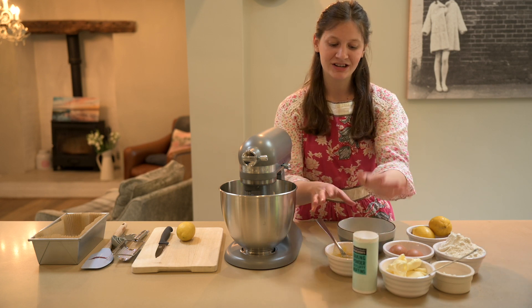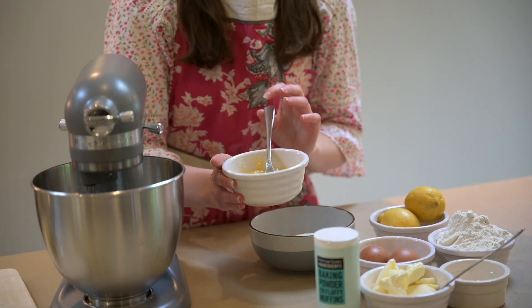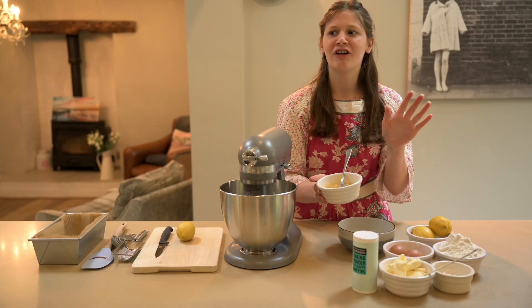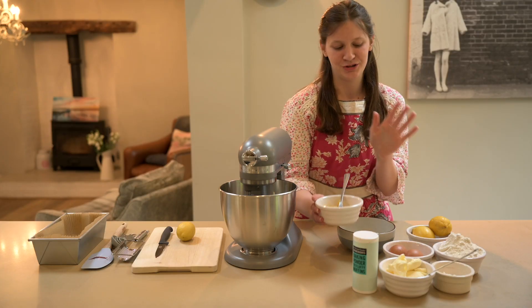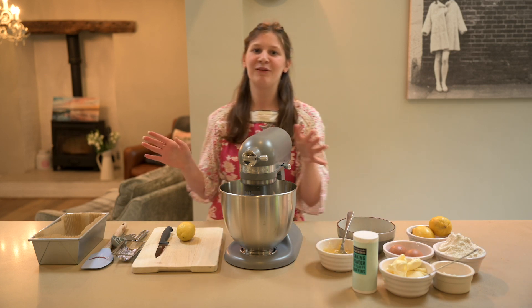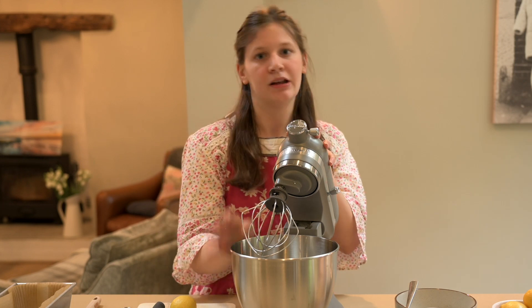You'll also need baking powder, two heaped spoonfuls of lemon curd — I made my own and I'll leave the recipe in the recipe card, but don't worry if that's too advanced, you can just use shop bought — two eggs, and a couple of lemons.